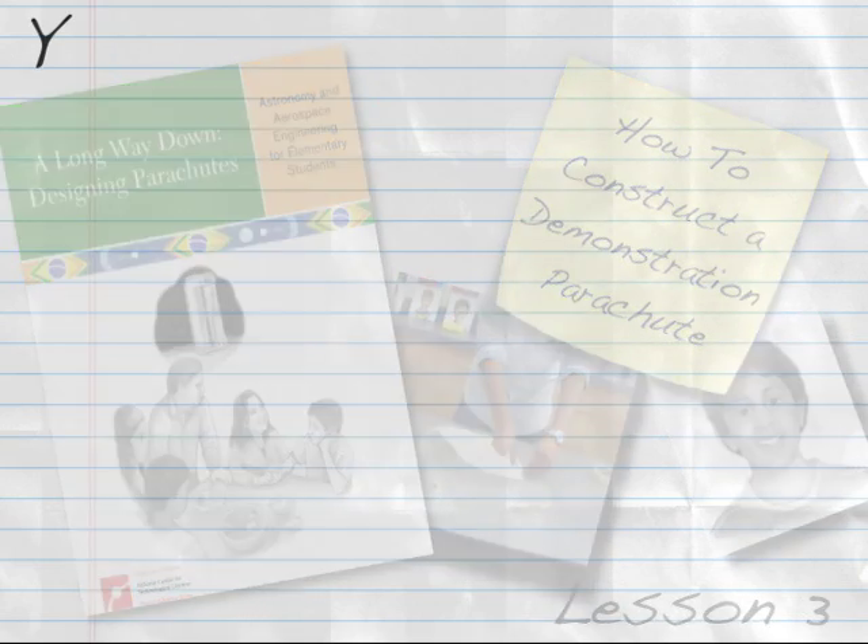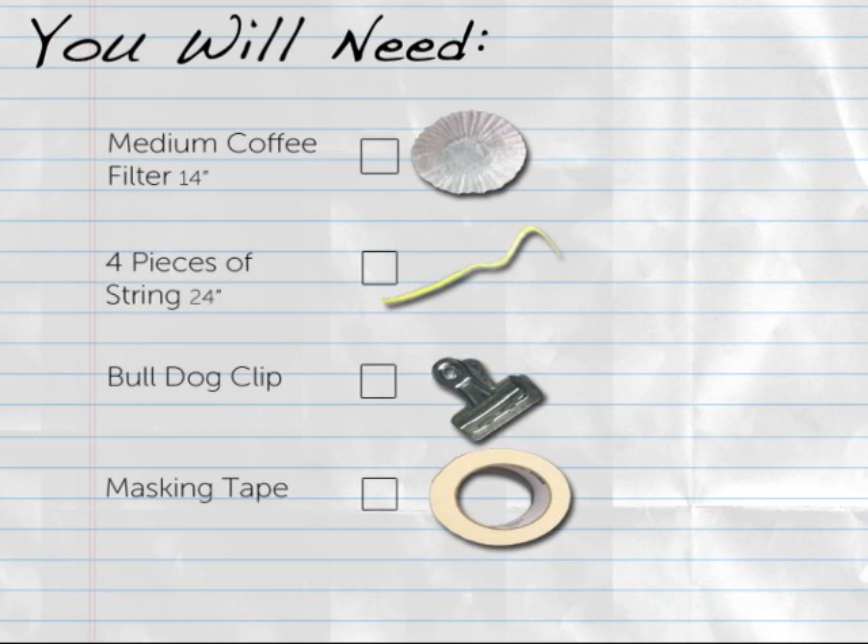To create a demonstration parachute, you will need the following materials. For the canopy: one medium-sized coffee filter, which has a diameter of 14 inches. For the suspension lines: four pieces of string that each measure 24 inches in length. For the load: one bulldog clip, and masking tape.